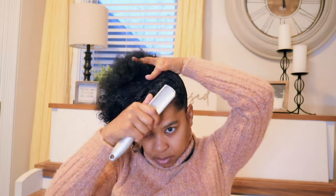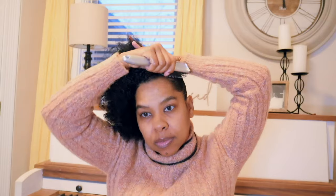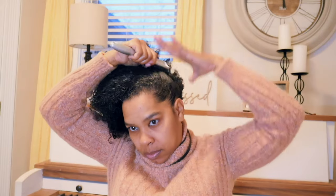Style number three is basically the same as style number two, but we're going to get rid of the part. I love the wire brush because it pulls things into place without ripping your hair out. So add your first band and push the hair where you want it to be, and then your second double bands. I pulled it a little closer towards my face rather than to the side.